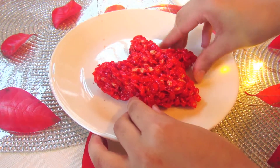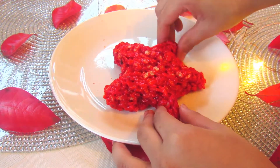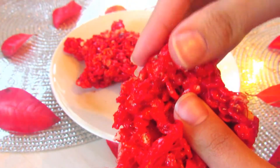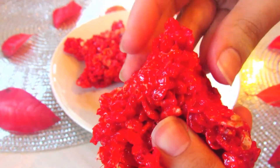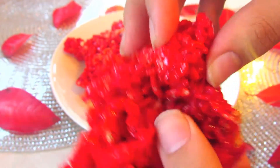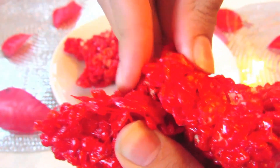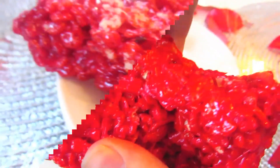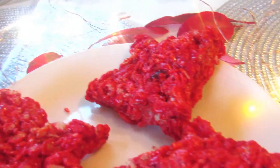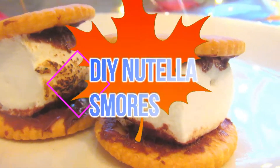I cannot make leaves for my life or shape anything. You can obviously use a cookie cutter for a leaf shape or whatever you want. But I'm just trying my best. It didn't work out. It looks horrible, I know, but I trust you. I know you guys can do way better than I can. You guys can obviously use a cookie cutter if you guys have the same problem as me. I bet you guys can make so much better leaves than I can.